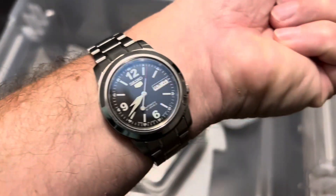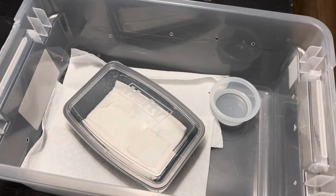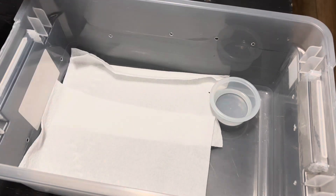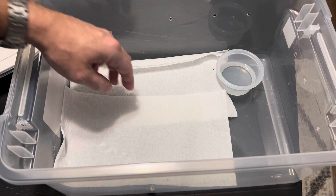Greetings from Knoxville, Tennessee. It is Labor Day, Monday the 4th of September 2023. Let's see how the new California King Snakes are doing.